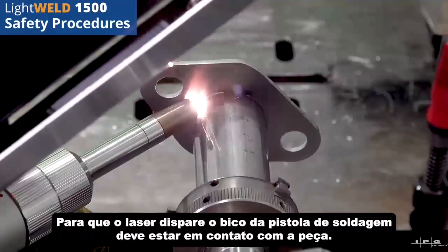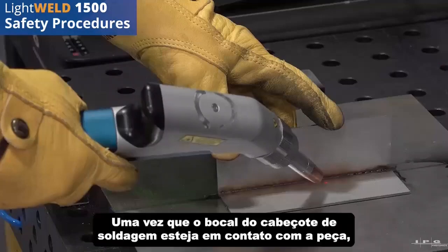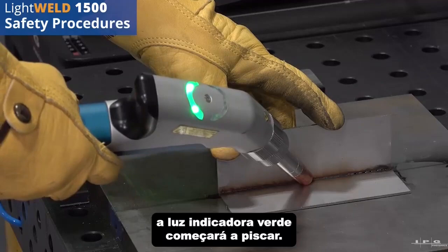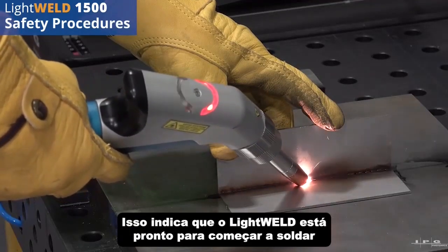In order for the laser to fire, the welding gun nozzle must be in contact with the part. Once the welding head nozzle is in contact with the part, the green indicator light will begin to blink. This indicates that the LightWeld is ready to begin welding.